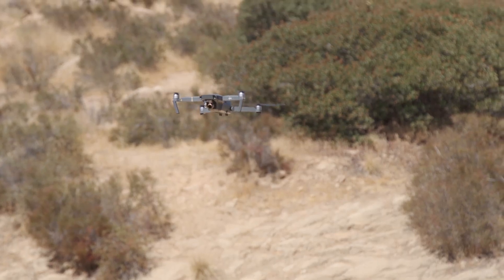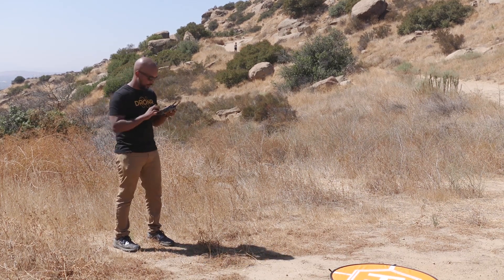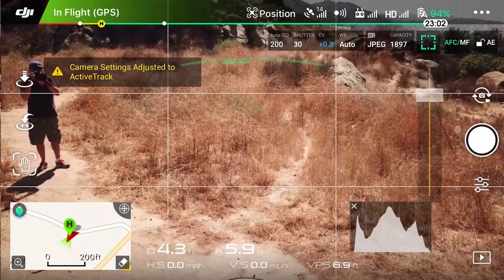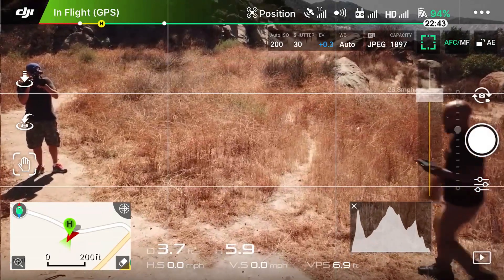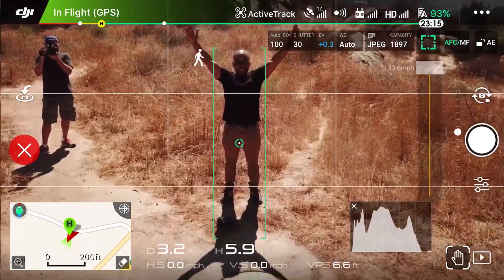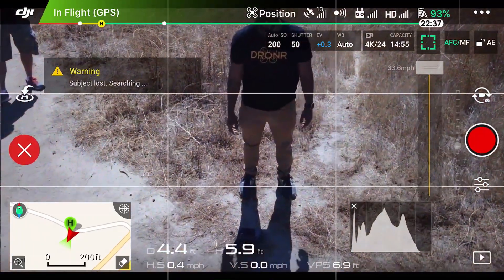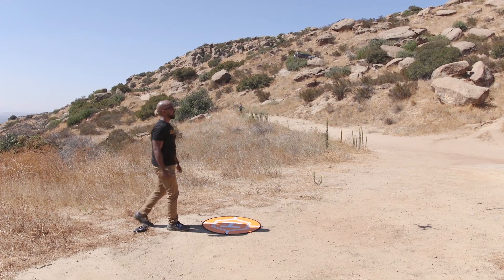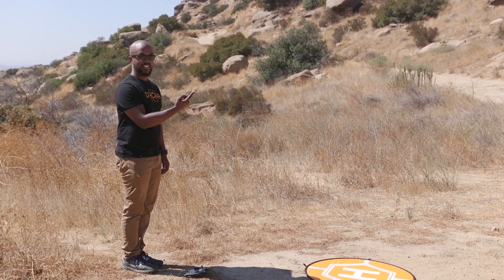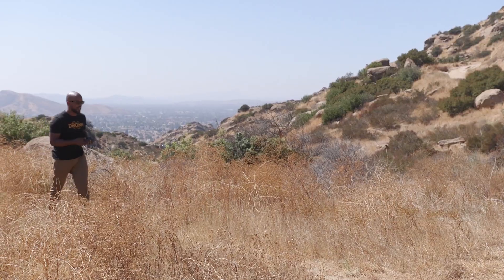I'm going to have to walk away from the camera frame, go into gesture control mode, then walk back into frame so it recognizes me and starts following me. First thing I'm going to do is go into gesture control mode — bam. It might have locked onto cameraman Sully already, but we'll see. Hey, did it find me? It doesn't seem to be following me. Alright, we'll try this one more time.